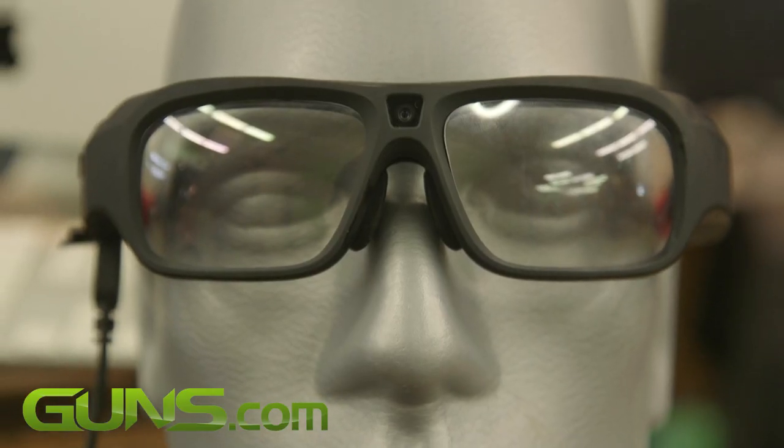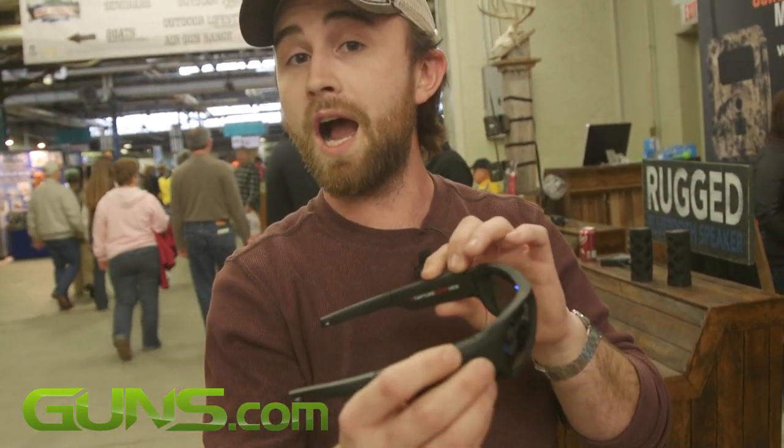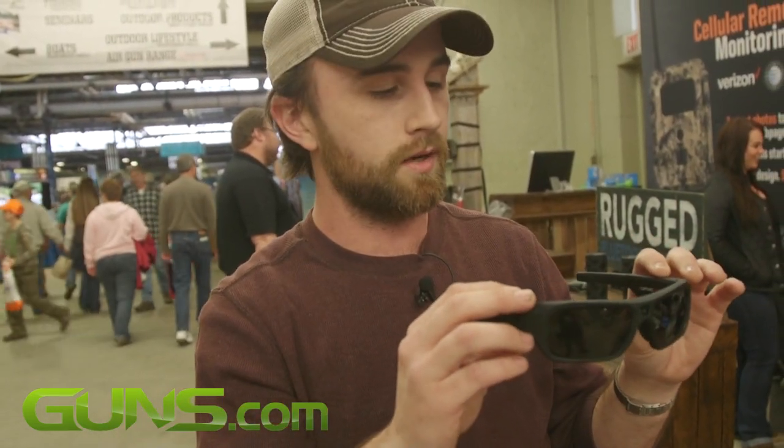We're here at the Great American Outdoor Show sponsored by the NRA. You can come down here and get these for a super good deal, or you can go to iViewCamera.com and pick up a set of them.